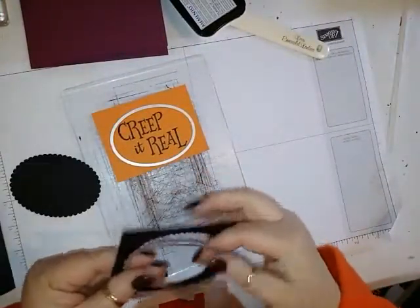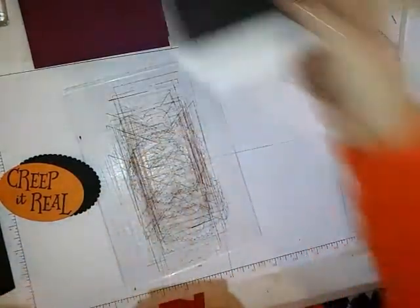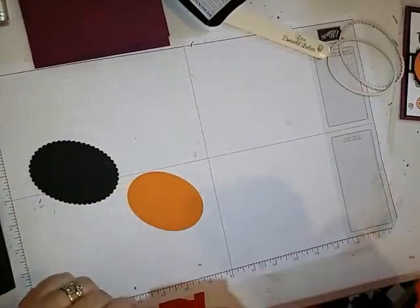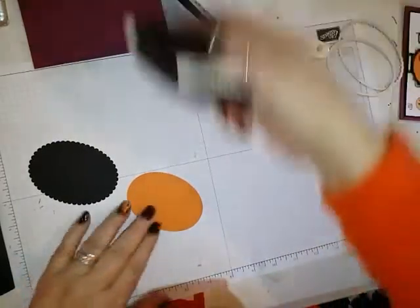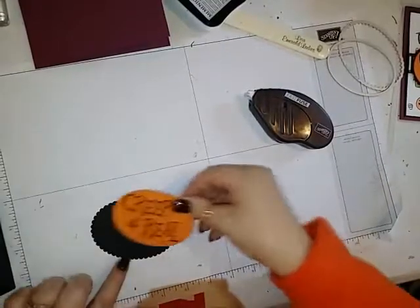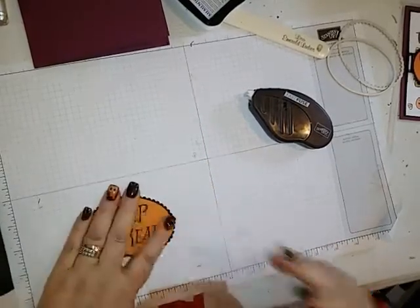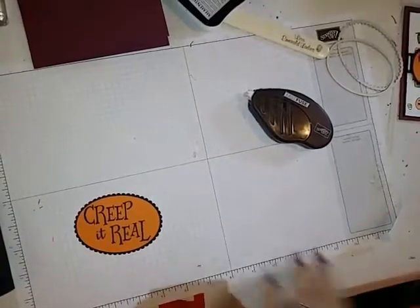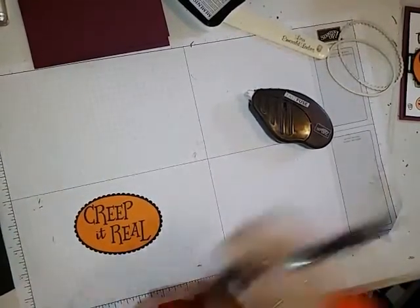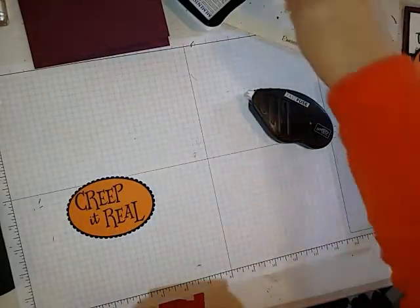There we go — these can be layered together. I'll just take some Fast Fuse and layer these together. I do see one little spot right here that I don't like, so I'm going to take my Basic Black marker and just color that in. That makes it all better.